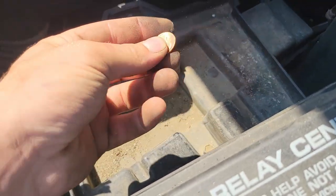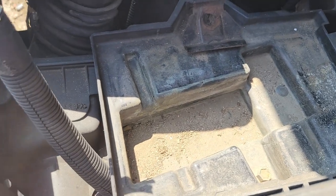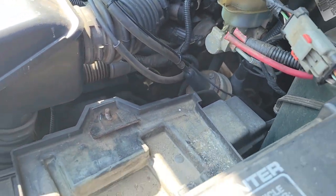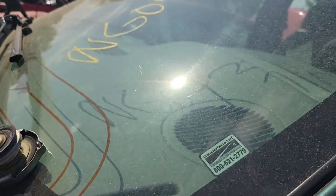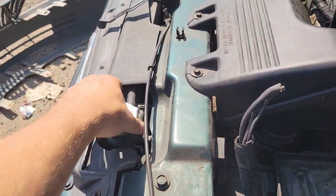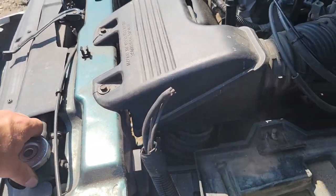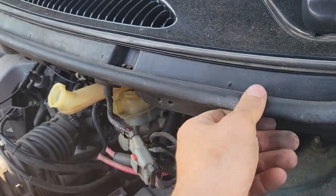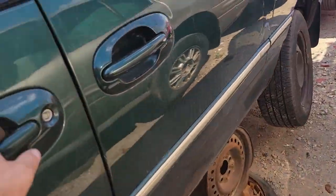Battery tray is in nice shape, this isn't all rusty here. I'll be back for this hood. How are the rubber seals in the door and stuff?